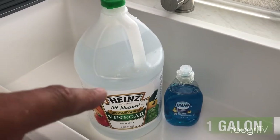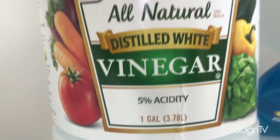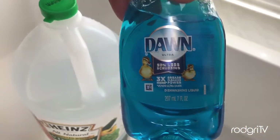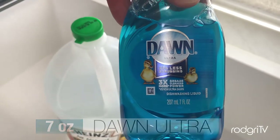First, you will need one gallon of Heinz vinegar — you can find this everywhere. And also you will need one bottle of dish soap, about the small one, the 7-ounce one. You will only need half of the soap.